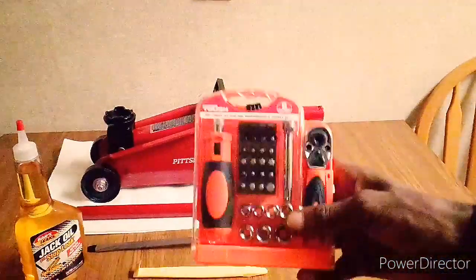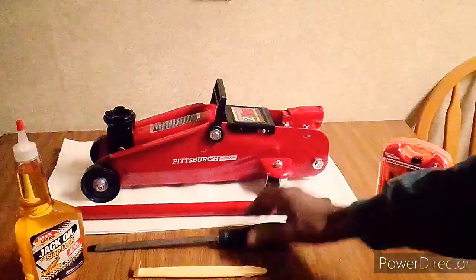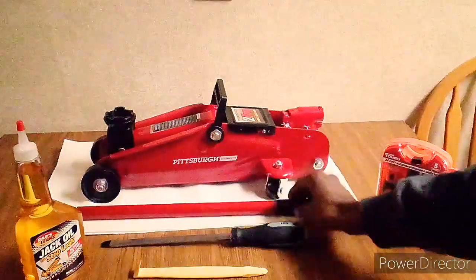Get yourself a little tool kit — screwdrivers and stuff. A flat head, preferably. I however have this big one as far as a flat head.